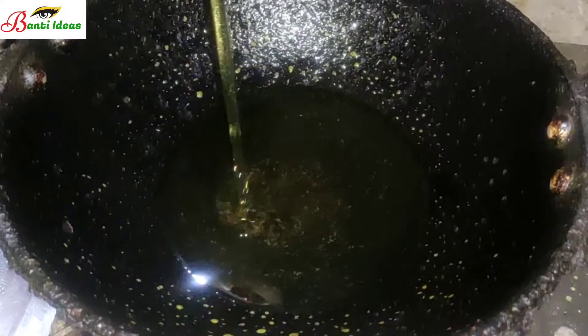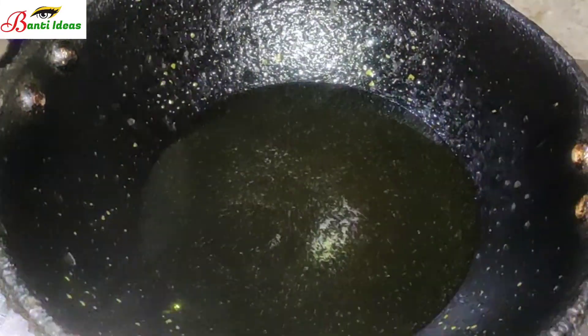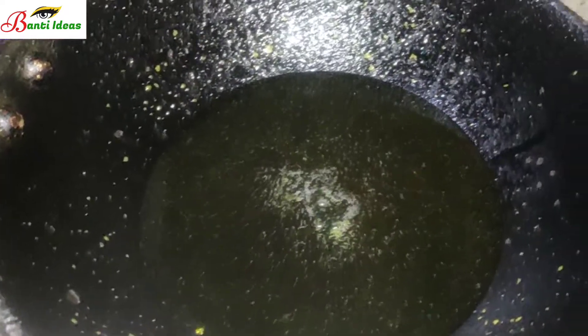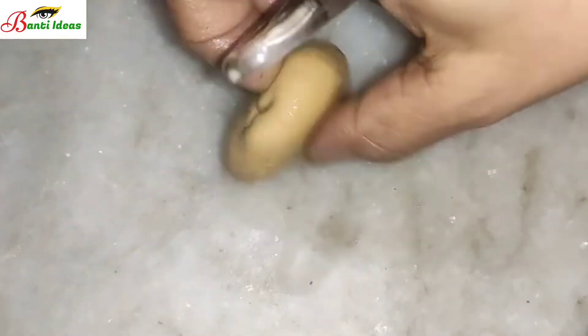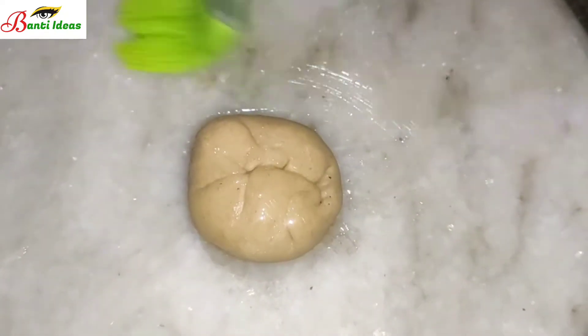I am going to use rice and oil for the preparation. I am going to use the base ingredients.